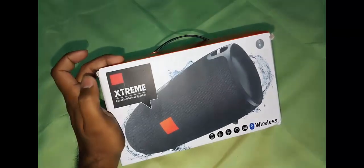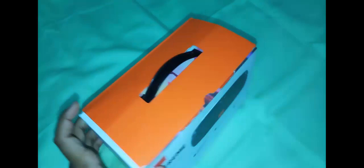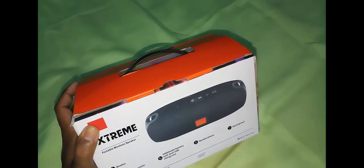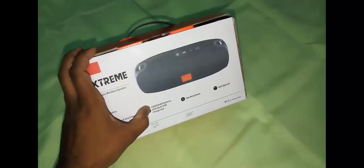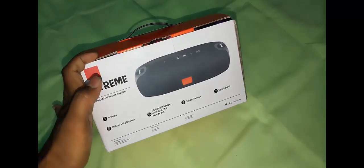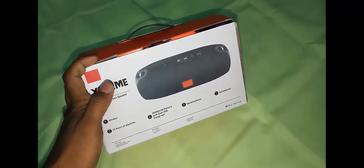It gives you a backup of 15 hours of playtime and it also does not take much time to charge — it only takes up to 3.5 hours to charge. The Xtreme speaker comes with a 10,000 mAh battery with dual USB charger, that means you can charge with two chargers at the same time.